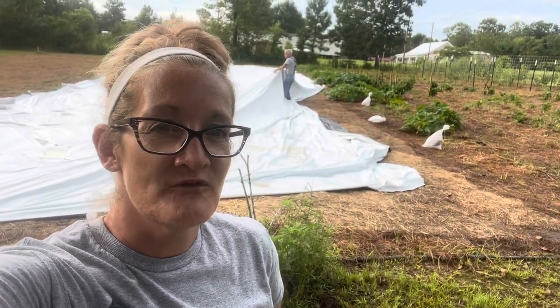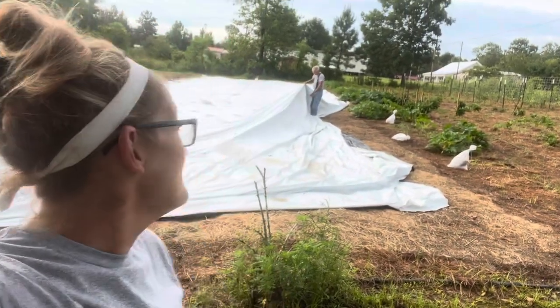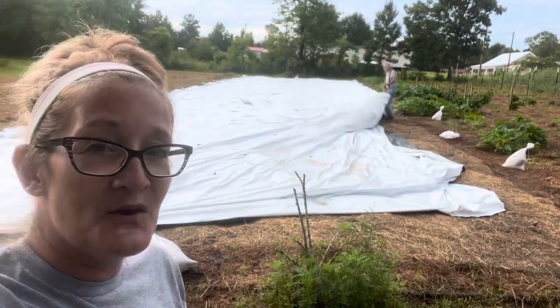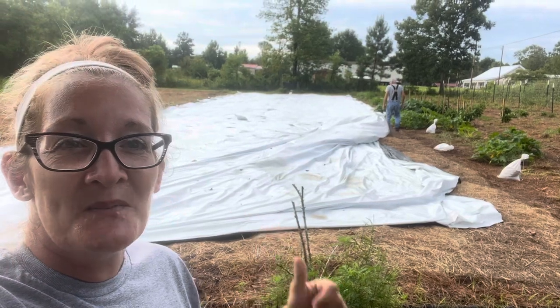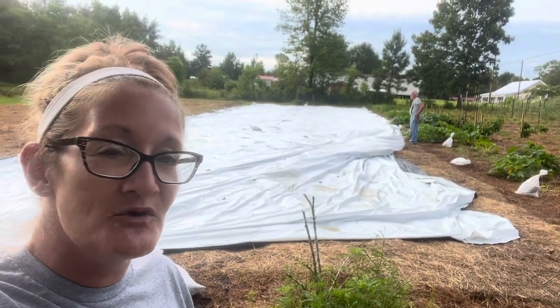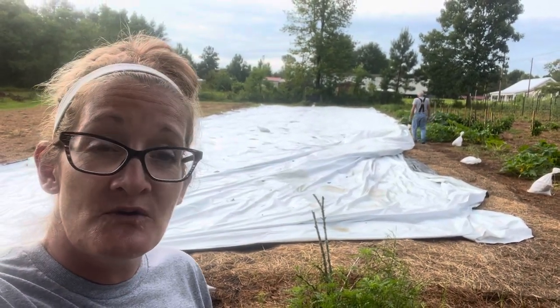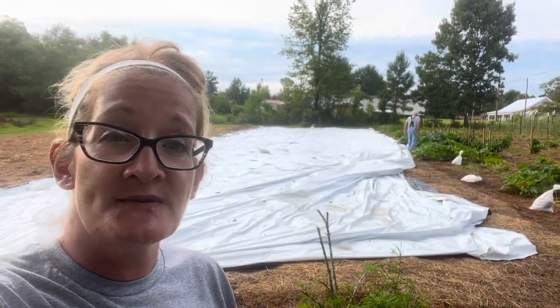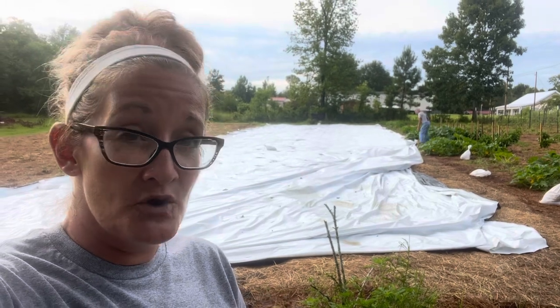Hey everybody, welcome back to Starkey Farmstead. Today we have Pawpaw Sammy with us. When we get through moving this tarp, we're going to show you guys how to do two things: how to run your worm castings and how to set up a fresh new bed for your worms.